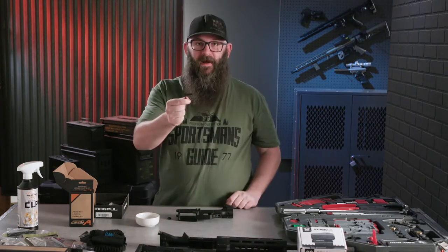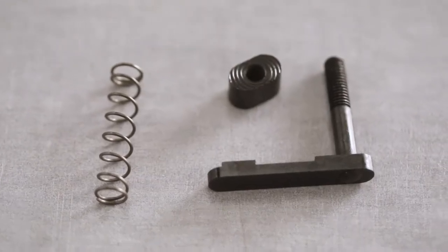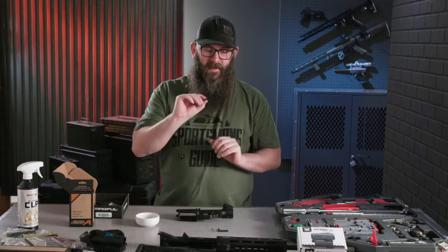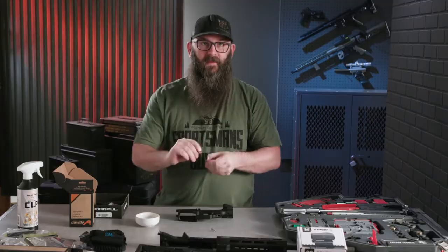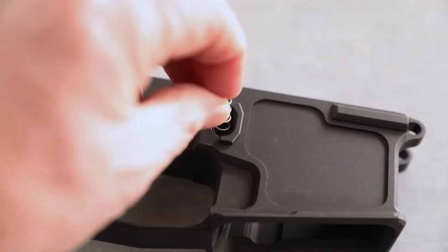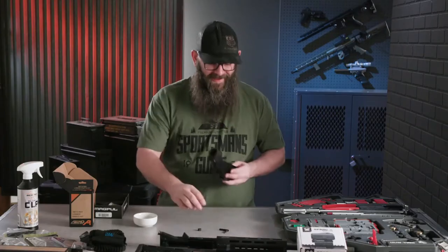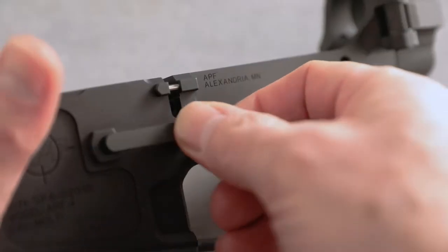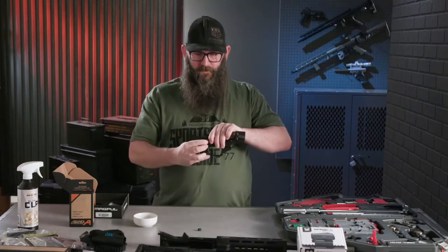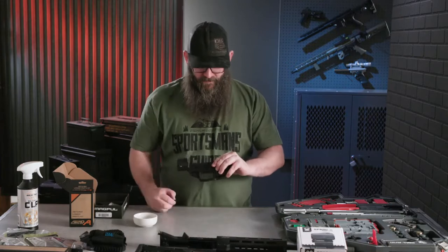We'll start by installing the magazine catch. You're going to find the magazine catch lever itself, the largest spring in the kit — which is the magazine catch spring — and then the button piece. On the actual button itself, there will be a texture side and a smooth side. The smooth side will screw in to the magazine catch once it's all assembled inside of the receiver. Easiest way to start is by taking your magazine catch and inserting it into the gun from the opposite side of where your logo is on the receiver. Holding the magazine catch spring in place, insert your magazine catch lever into the receiver.